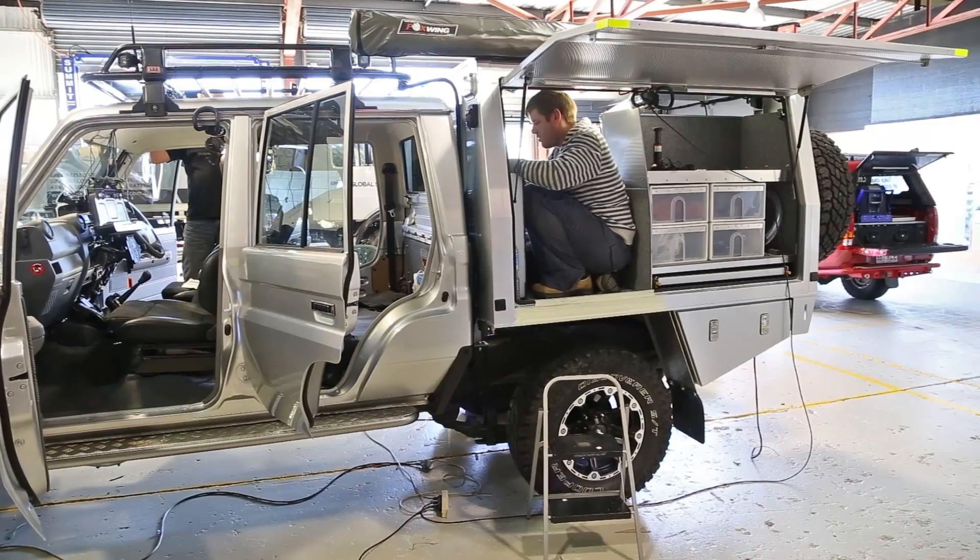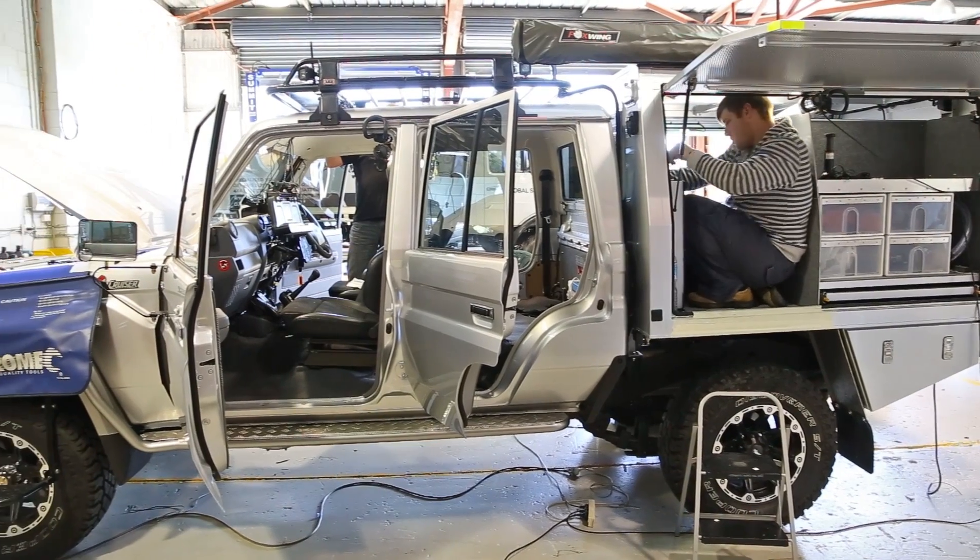After formulating a comprehensive build plan, GlobalSat got to work on the Land Cruiser's most important transformation.